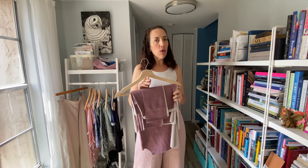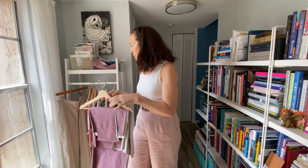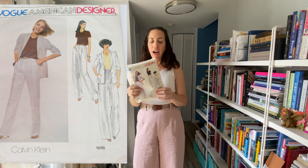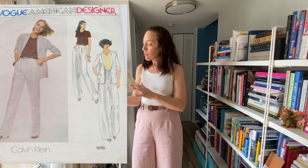Next I have Vogue American Designer Calvin Klein 1885. I really wanted to make the full set, so I'm going to make the pants and the jacket, and later in the season I will make a blouse — I like that it could be a woven or a knit blouse. This is a size 14 and it's a one-size pattern, so I didn't want to make it in my favorite fabric. I wanted to make a set that will be basically a wearable muslin.